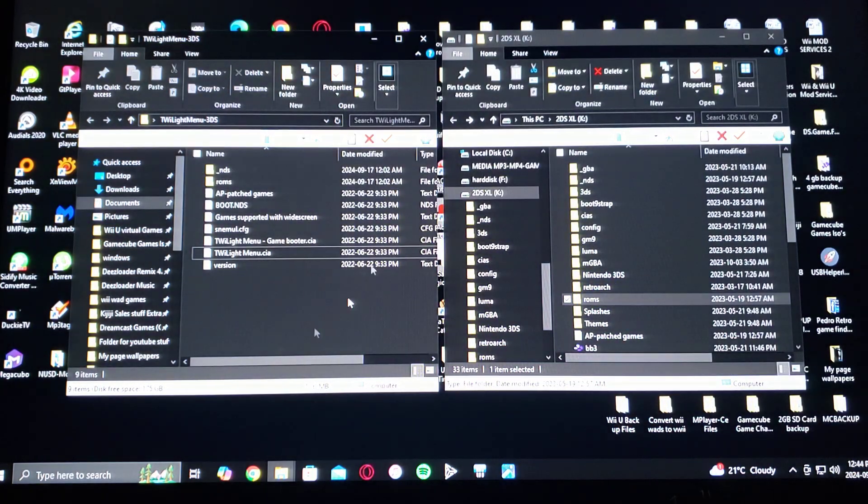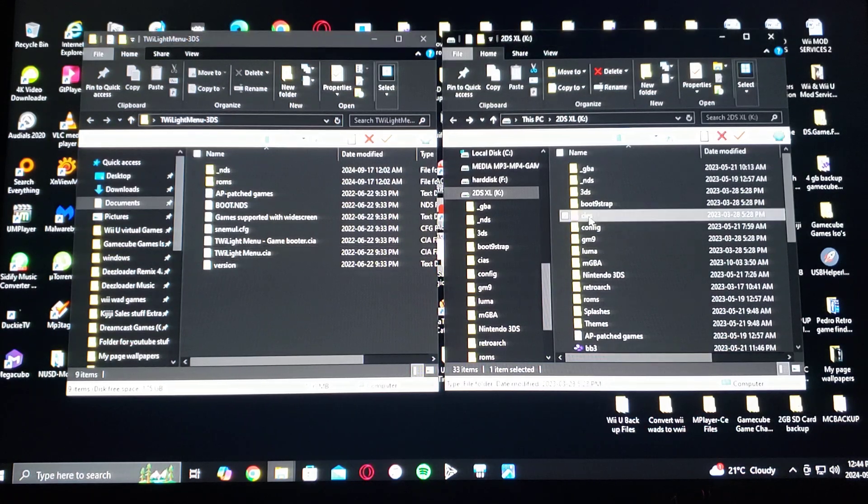Here's the download folder, unzipped. On the left is the download folder and on the right is my 3DS's SD card. All you've got to do is select all the folders and drag and drop them to the root of your 3DS's SD card. Then take the twilightmenu.cia file into the CIAs folder.